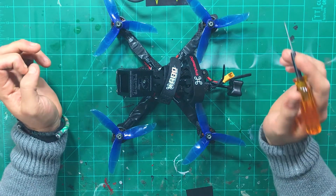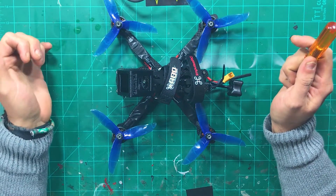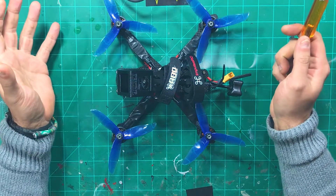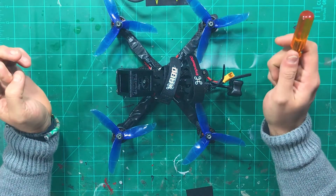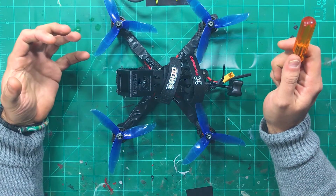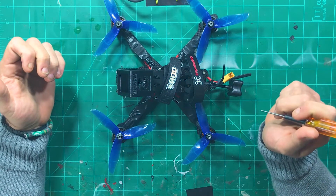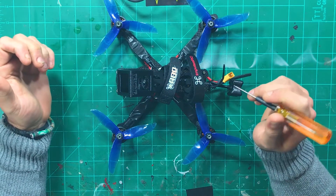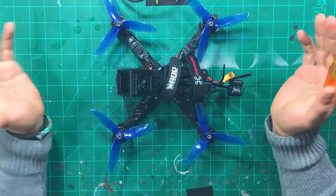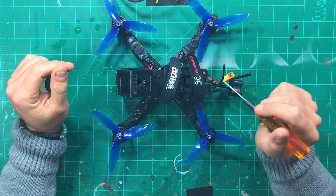Now the second thing — I don't really know if this is flight controller related or not, I'm just kind of speculating based off of his video. If you watched Bardwell's build video with this flight controller, you noticed that he said he took the Mach 2 video transmitter and wired it up to VBAT power, because he wasn't worried about filtering since the Mach 2 has great video filtering built into it and didn't need the extra filtering from the flight controller.